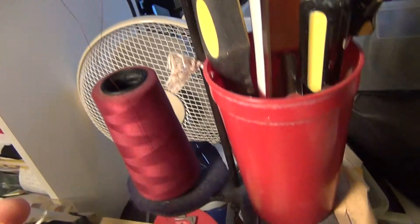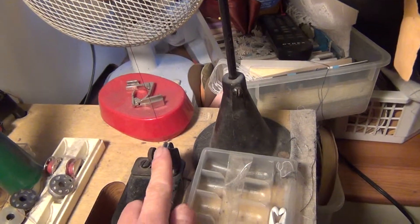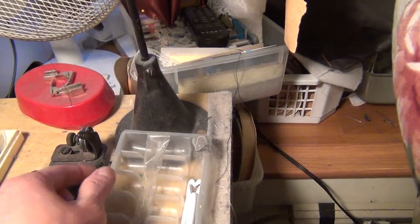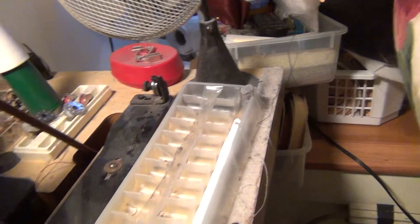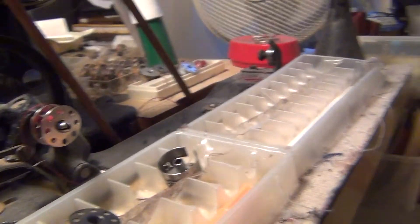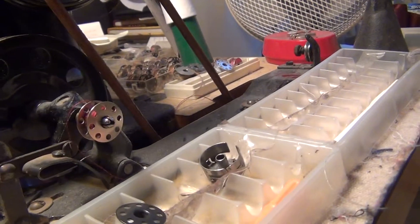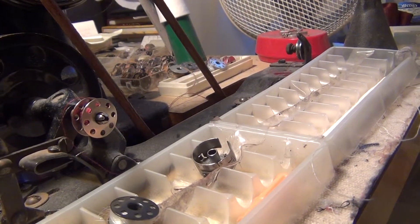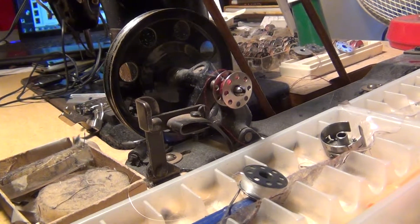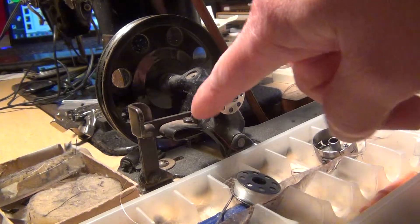Go down — go down this one. You put this one here and put the thread through the winder. This is the winder. I show you how to put the thread.